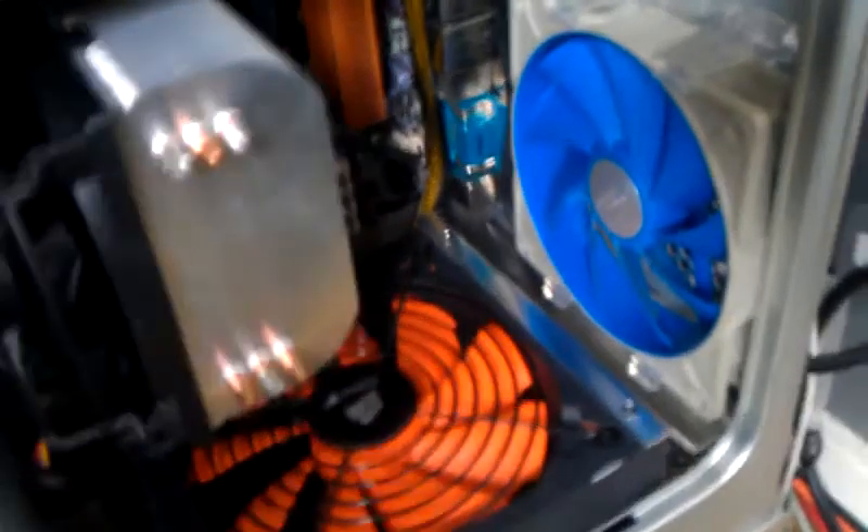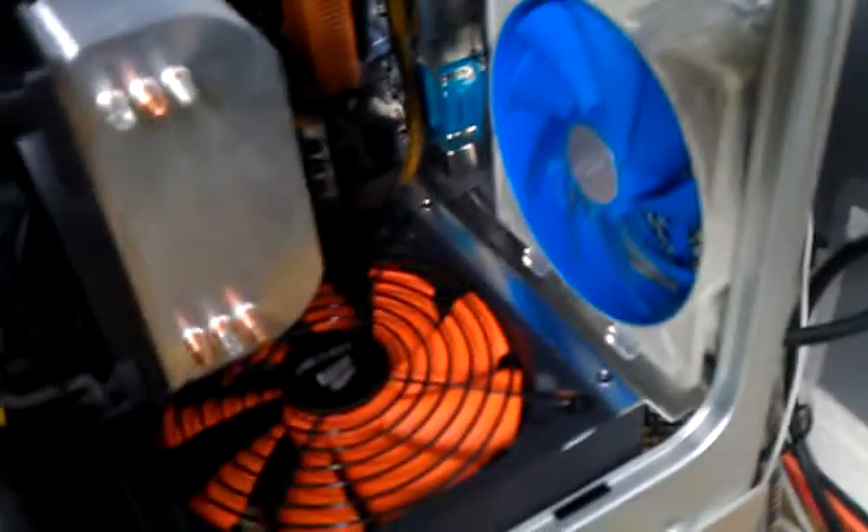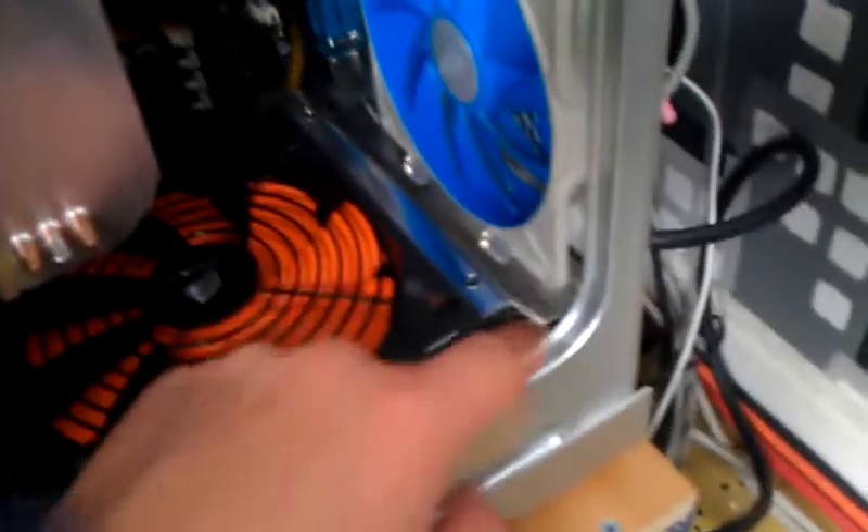On the other side there's a similar plate to cover up the mains wiring and also direct the exhaust from the power supply, so it goes straight out the back. There's a Serial ATA optical drive, nothing fancy. And there's a pair of server fans in the front, but they're running at 3.3 volts, which makes them very quiet.